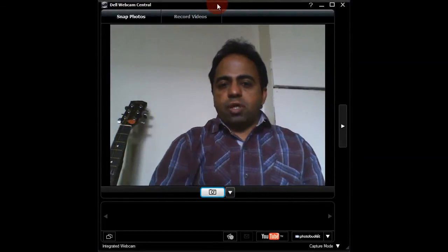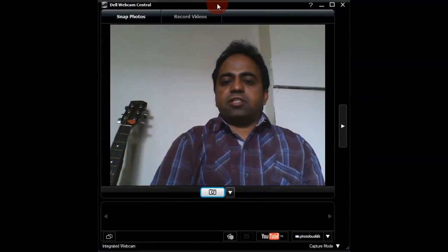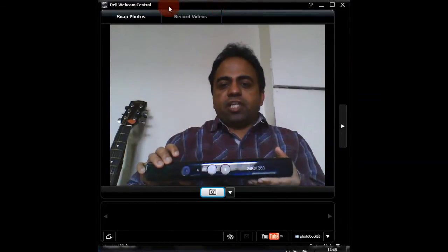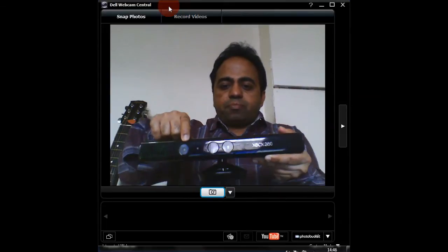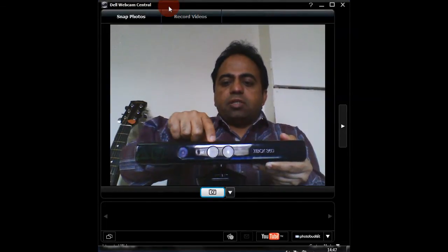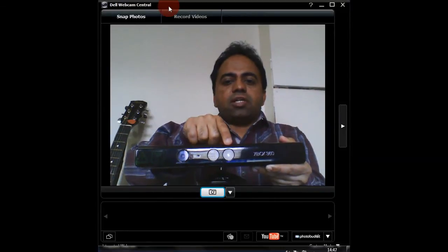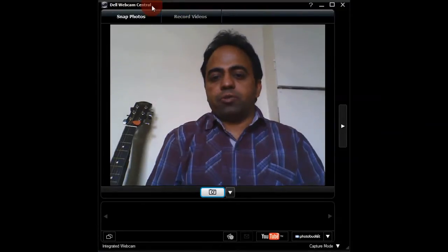Before showing you how this utility works, I want to show you the Microsoft Kinect sensor that I used to implement this technique. This is the Microsoft Kinect sensor — it has an infrared camera, a VGA camera, and a color depth camera.